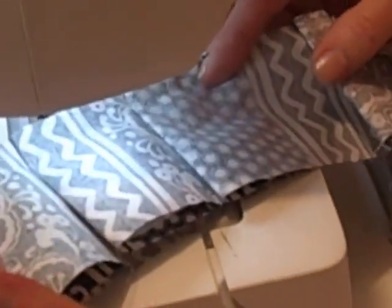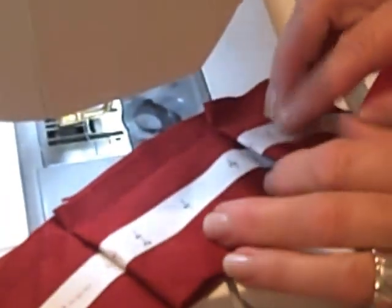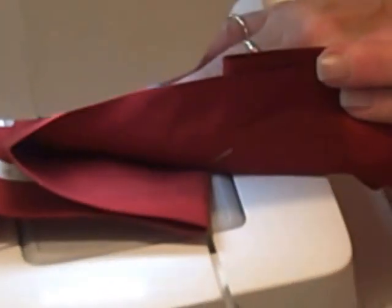And again, you can see — 2 inches. Now to do the 3 inch, it would be the same way, except we would take the number 3 and fold that up to the 3, fold up to the 3, and then we get our 3 inch pleats.